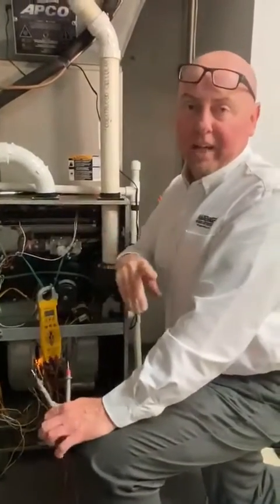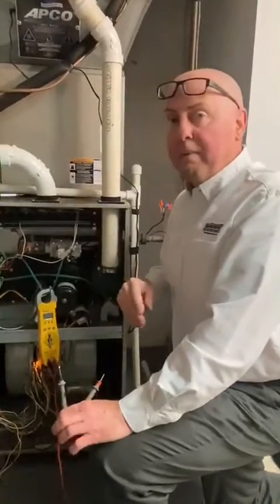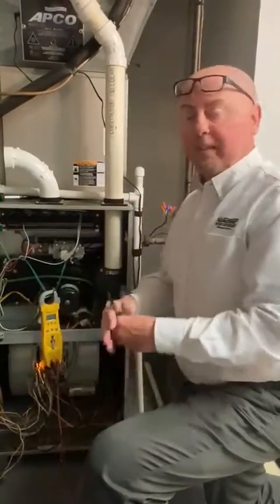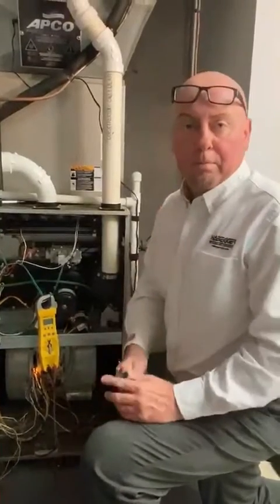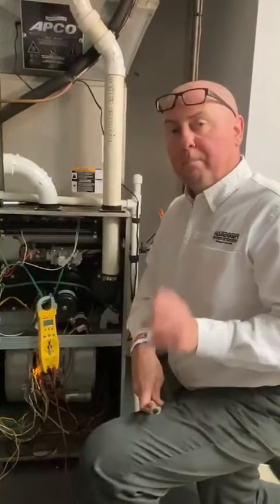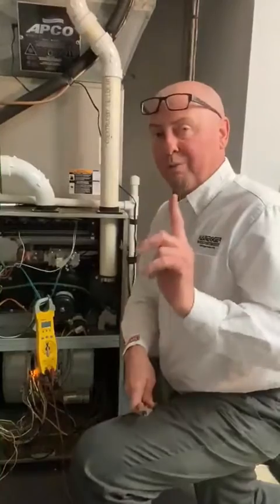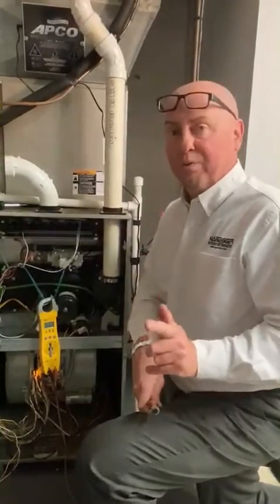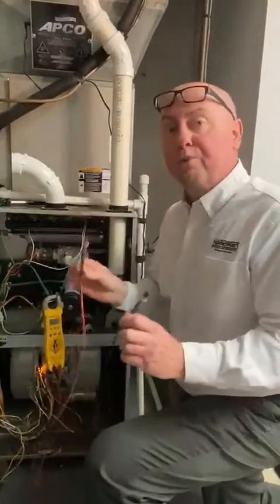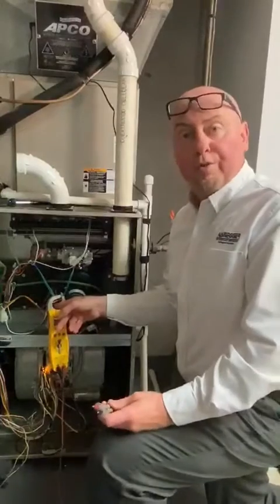Today I'm going to show you how to check a micro amp signal on a Bryant furnace — or any furnace, for that matter. We get a lot of questions on flame rectification, how it happens and how it takes place. We're checking a micro amp signal: that is one millionth of one amp. The only way you're going to be able to check that is in series with your meter — it has to read through the meter. You can't use a typical clamp-on that you use for other ampage; the signal is just too low for that.